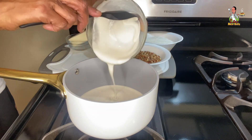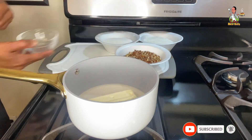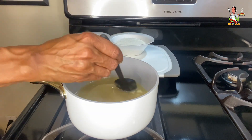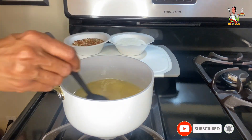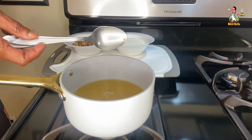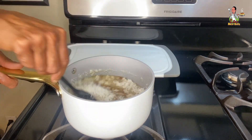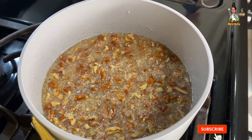While the cake is baking, prepare the dairy-free coconut icing by first adding the coconut milk to a medium saucepan over medium-high heat, followed by the plant-based butter and the last remaining cup of sugar. Use a silicone spatula to incorporate the ingredients and stir until the butter has completely melted and the sugar has dissolved. Continue to stir over medium-high heat for about five minutes until the icing begins to thicken — it should coat both the front and back of the spoon. Then add the chopped pecans and shredded coconut and use the spatula to incorporate them.